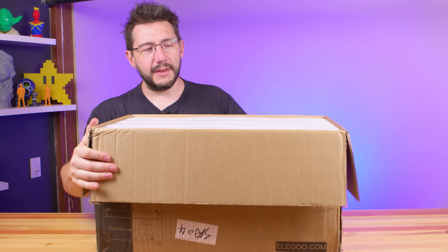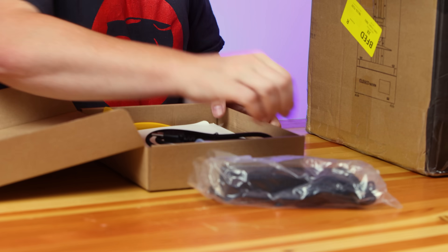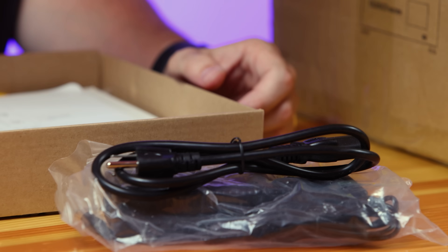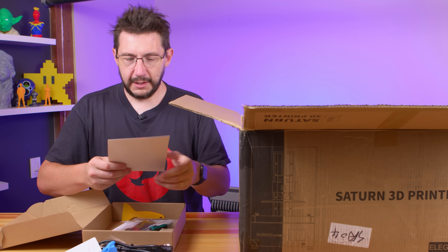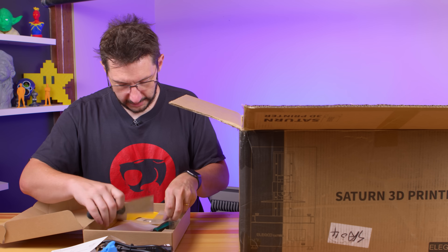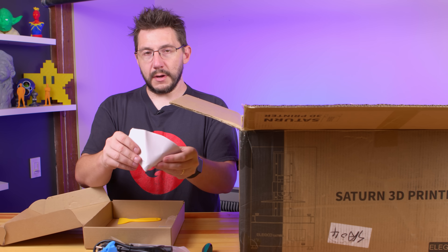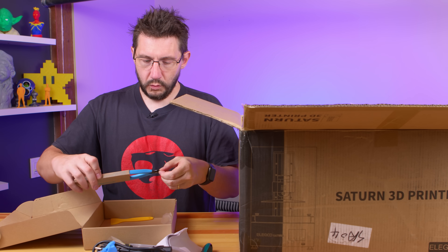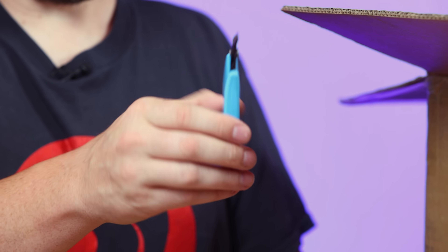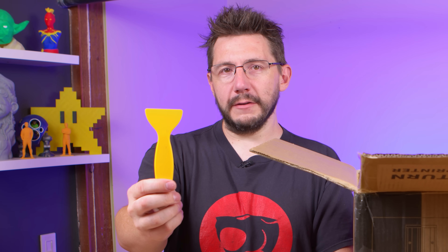Inside we have nothing but styrofoam. There it is. So first, there's this box that was on the inside. There is a power brick, a US power cable, a cup of gloves if that's your fancy, a USB stick, a manual, leveling paper, a bag of tools, a pancake flipper, strainers — so if you need to strain the resin back into the bottle that'll filter it. As a 3D printer reviewer, I have a couple dozen of these and I can never find one when I need it. And the yellow scraper of truth.